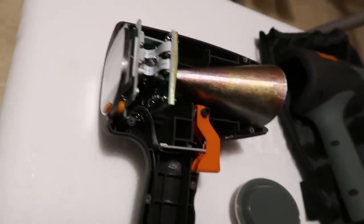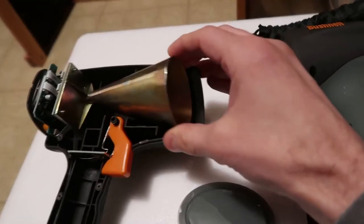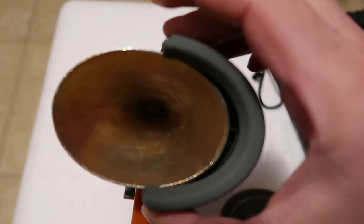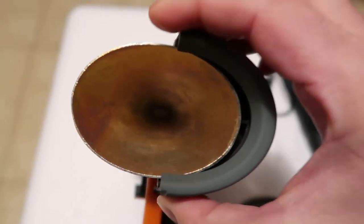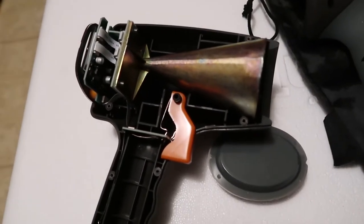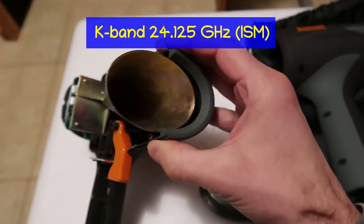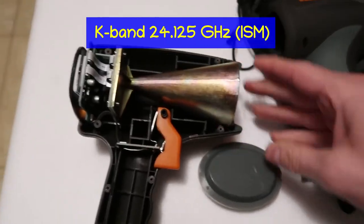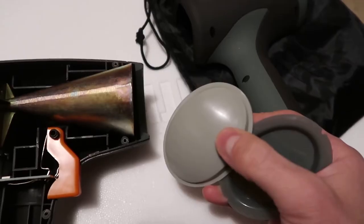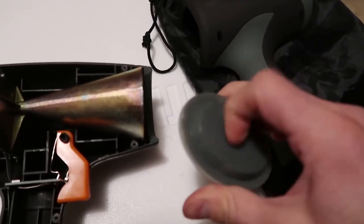Here's the casing removed from the speed gun. Inside we see a really nice actual metal radar horn. Looking down the throat of it, I can see right down to the very end — it's got a little dog bone shaped aperture, which is kind of a wide band matching aperture there.